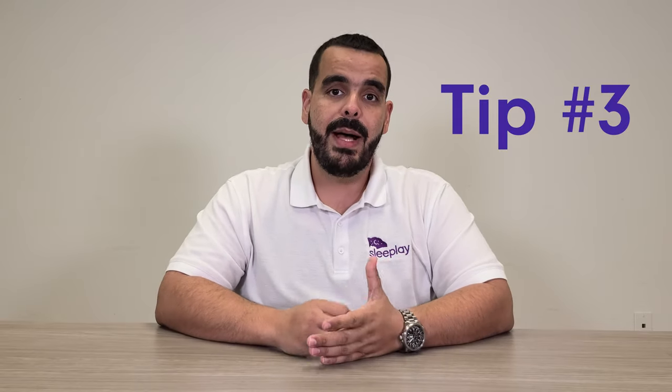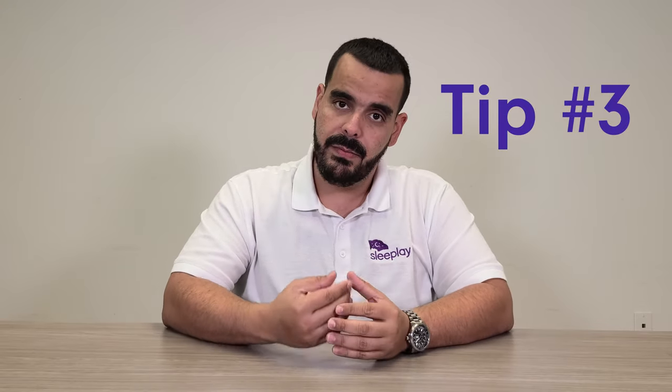Tip number three: use a mask with a good diffuser. A diffuser prevents air from coming straight out the front, which helps if you sleep with someone — the breeze won't hit them or wake them up. Masks with good diffusers also tend to be much quieter than masks that just have a stream of air coming out the front.